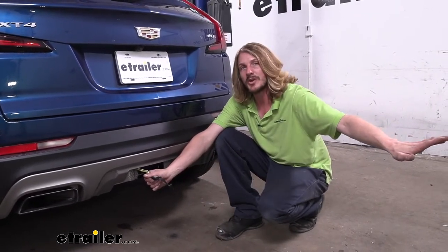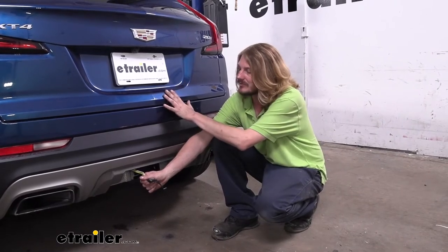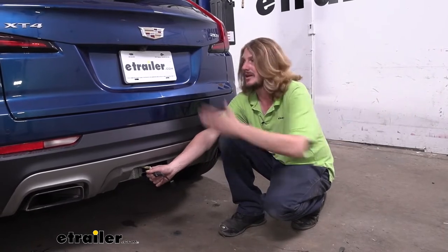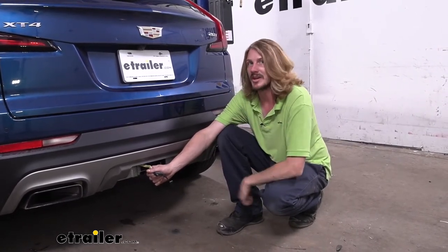So if there was an issue on our trailer, it wouldn't affect anything here on our vehicle — it would simply open the fuse that is designed for this dedicated circuit. You can repair your trailer and then replace the fuse in your vehicle and you're back up and running again.